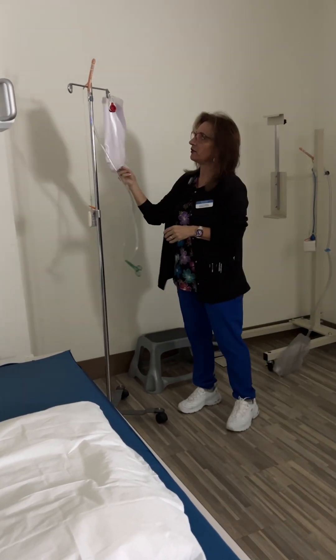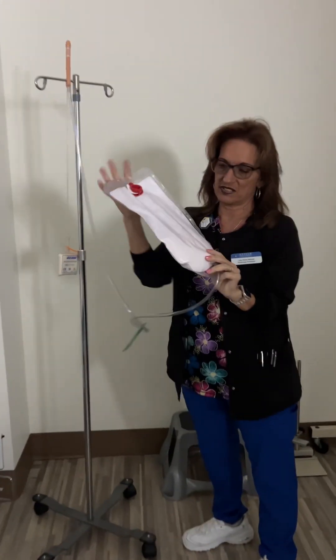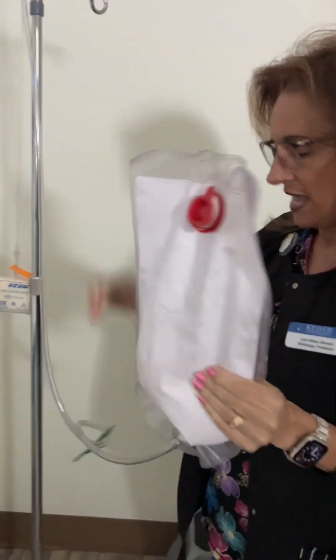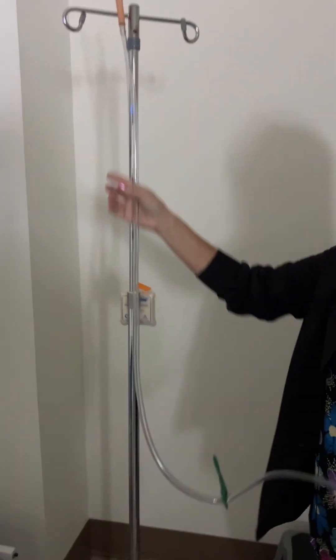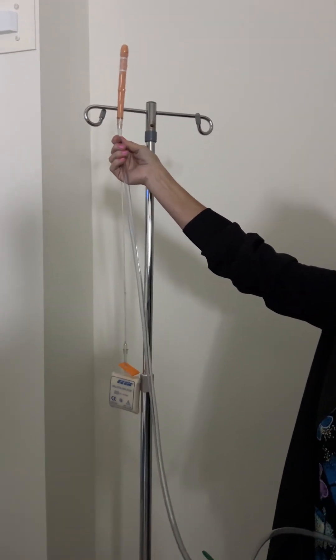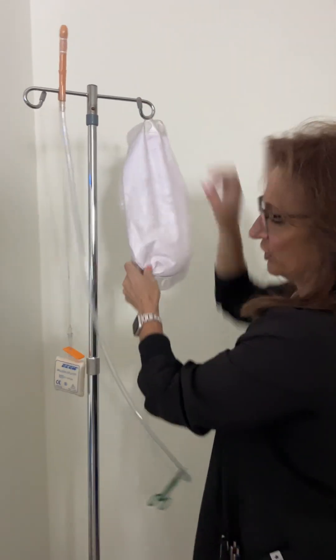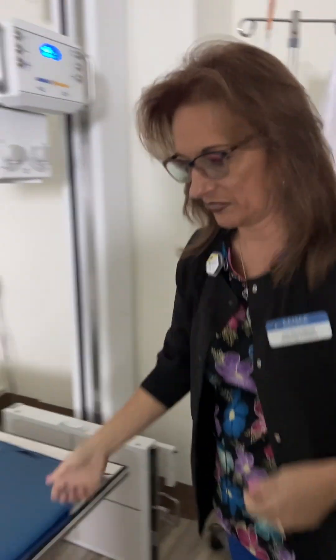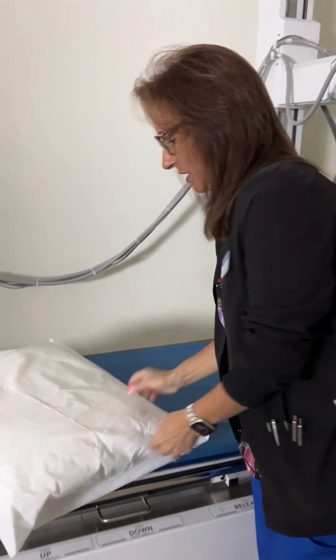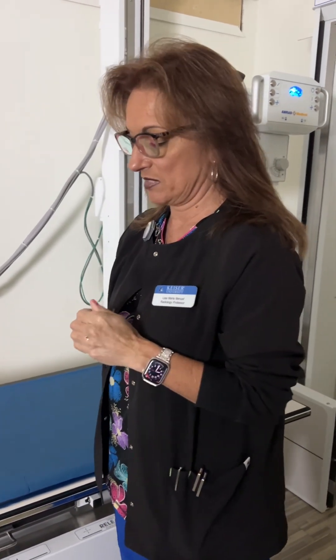For the single contrast BE, I would have 2,500 cc's of barium mixed in the bag with water added. The barium would be run down almost to the tip so I wasn't introducing a bunch of air. I'd have that ready to go. My patient would already be on the table in Sims position — lying on her left side with her right knee bent forward.